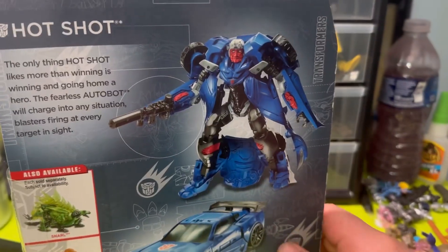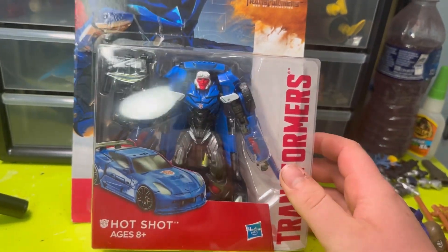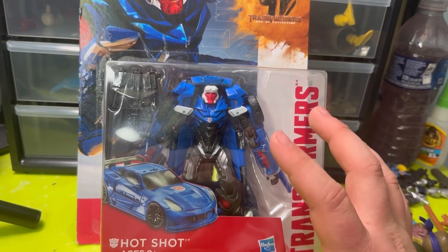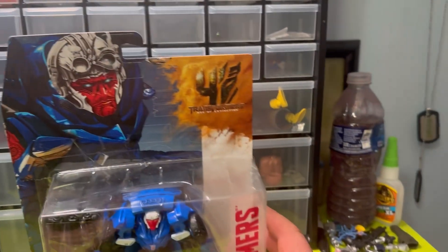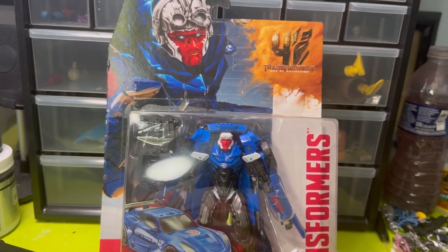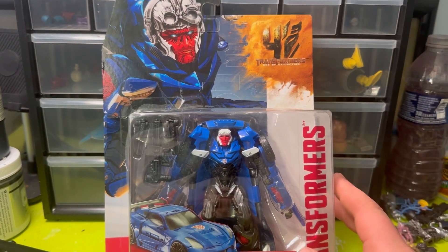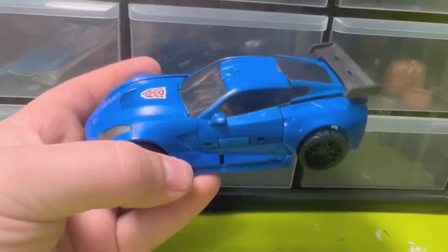Studio Series boxes are definitely more — clean, I guess — but these are nostalgic. Age of Extinction, but even the first, second, and third movie and Prime Animated all had this shell, so it's nice having a Studio Series box, but just seeing these older boxes is pretty nostalgic. Anyway, let's crack this guy open.